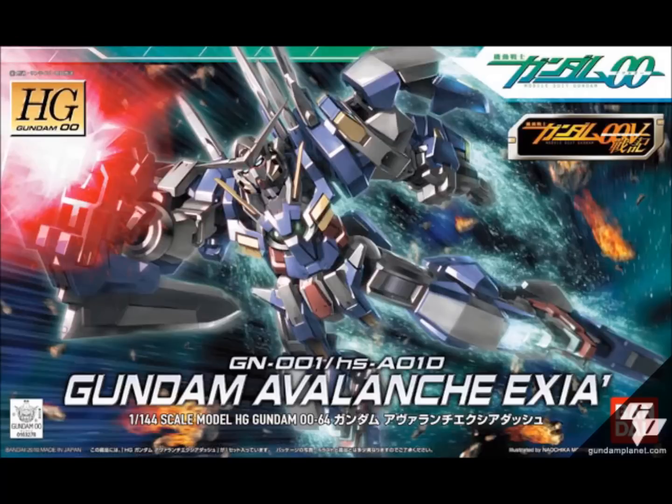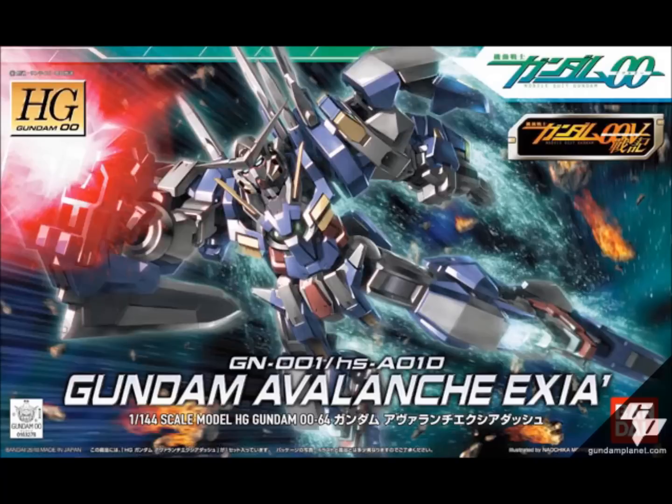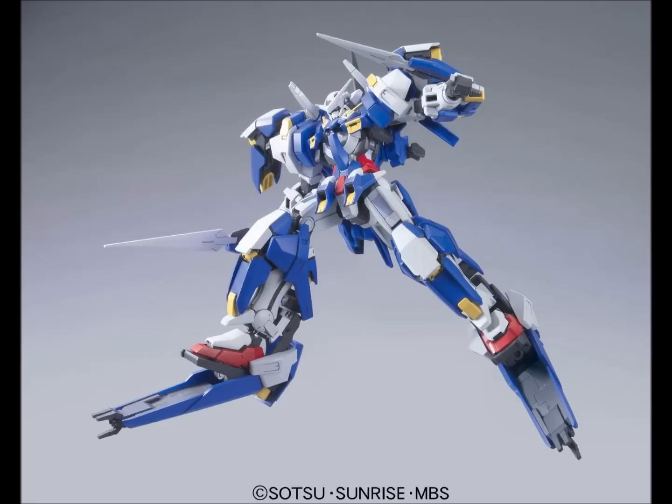There's another variant called the Avalanche Exia, or Avalanche Exia Dash, depending on what you want to call it. The difference is whether the legs are built like normal Exia or the Dash type — both versions of the kit include parts to build it either way. It's a really souped-up Exia with giant snowshoes, super shoulder pads, and all the old weapons. It got reprinted recently so you can find it pretty readily. Among high-grade Exias in Exia colors, I think it's a very good one.